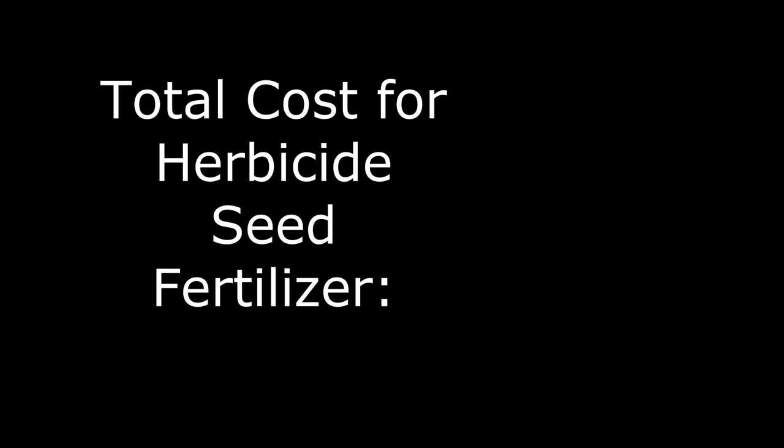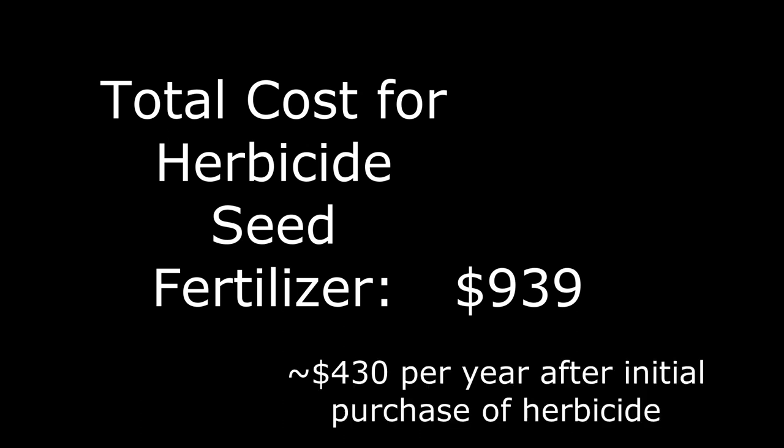So the total cost for the initial purchase of all the herbicide plus the seed and fertilizer needed for one year, one acre of sunflowers comes out to a total of $939. Keep in mind that after the initial herbicide purchase you'll be able to use many of those products for two or three years to come, so the cost per year will go down significantly after that initial purchase.